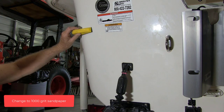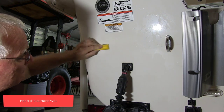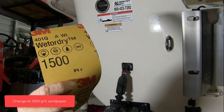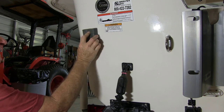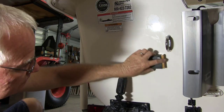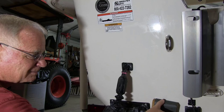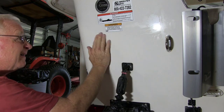Change to 1,000 grit sandpaper and sand the area again. Keep the surface wet at all times. Change to 1,500 grit sandpaper and sand the area again. Make sure you keep the surface wet. This will help remove any scratches caused by previous sanding steps. Lightly sand and feel as you go with your fingertips, and sand any uneven surface areas.